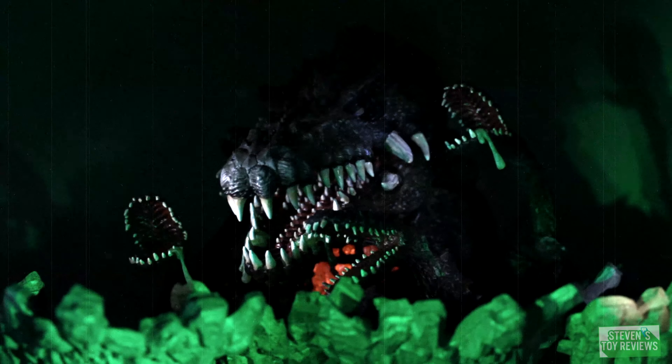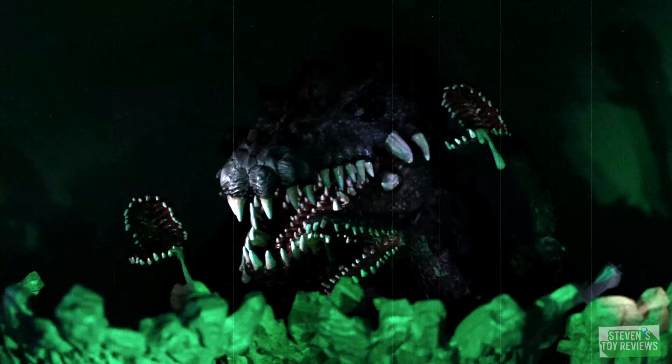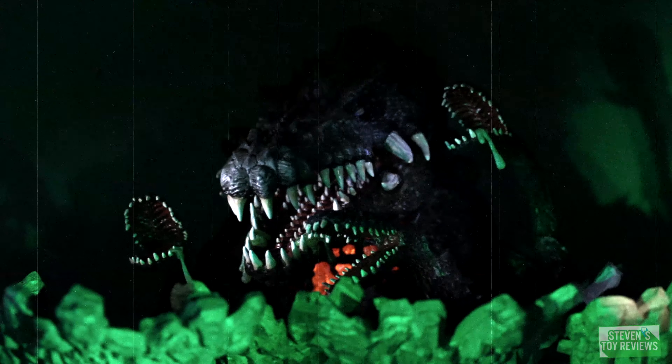So by X-Plus here, D for Real — she's huge compared to the rest of the line. And quite frankly, they did her justice. She actually has accessories, general retail or RIC version, which is great. It's by X-Plus.